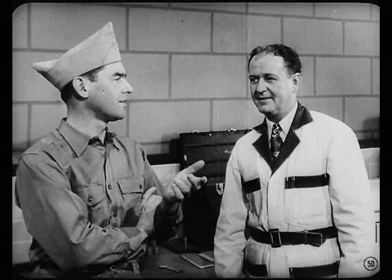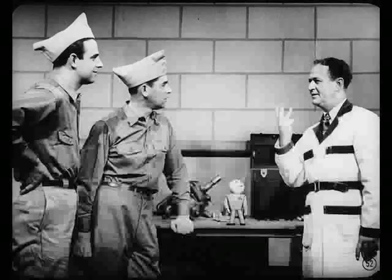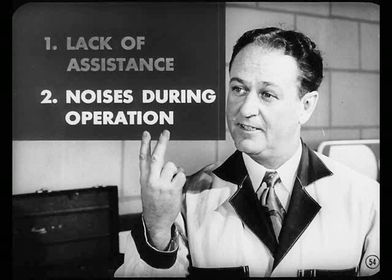I've been thinking about service problems — how do we diagnose complaints? There are about three general service problems which can affect the operation of the power steering unit. First, there is lack of assistance — usually this will mean that your power steering system fails to assist in making a turn. Second, you might get a noise during operation which can be traced to either the pump, the gears, or some other part of the steering system. Third, you might get an oil leak caused by a damaged O-ring or seal, a loose hose, or a loose oil line connection.